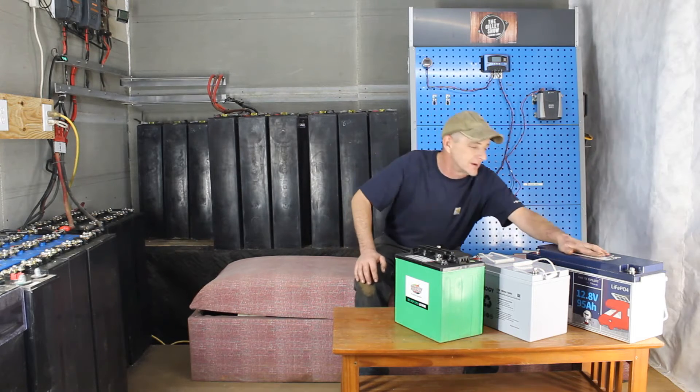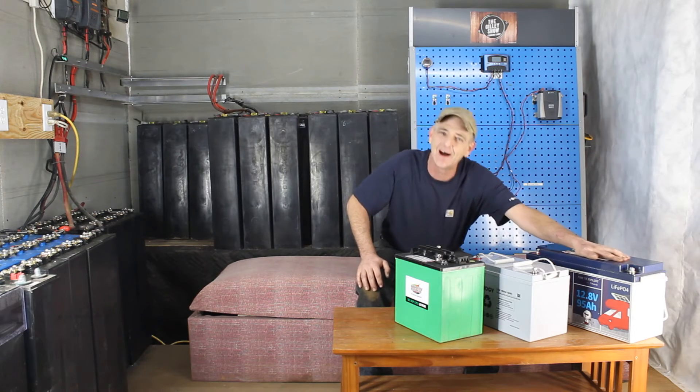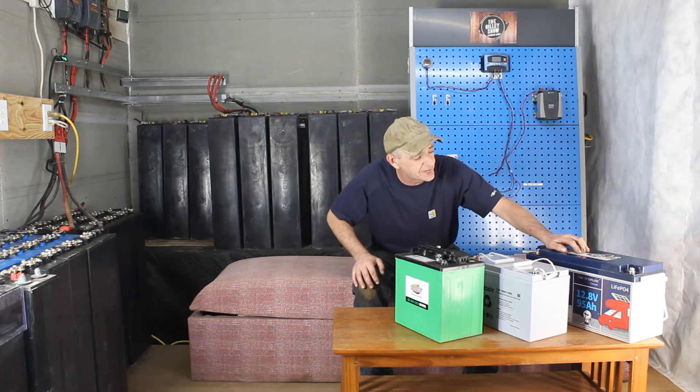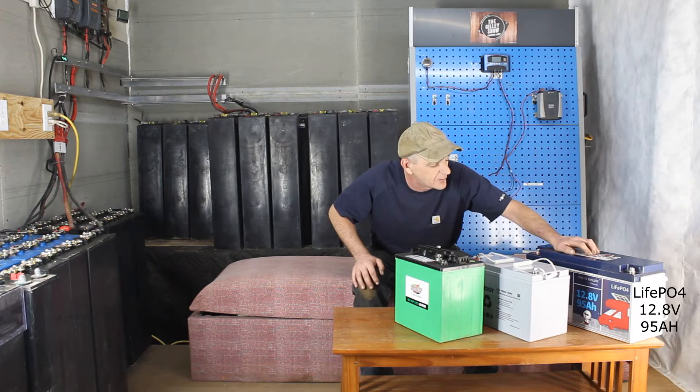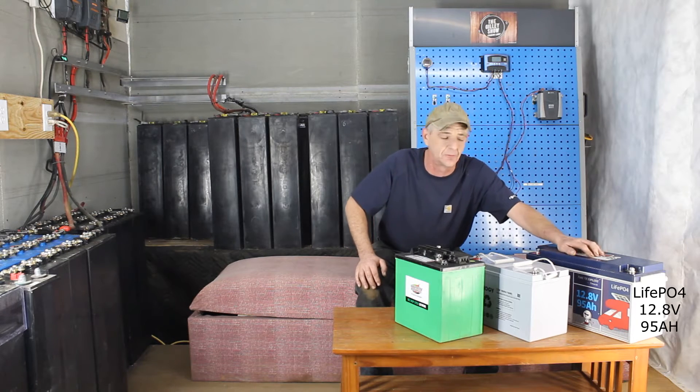I know a lot of you guys think I've switched sides, but we have this here for video purposes. This is a LiFePO4 — a 12.8 volt, 95 amp hour battery, which would be classified as a 12 volt battery.